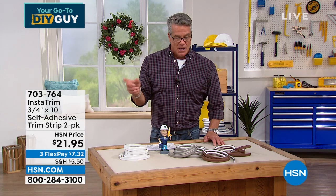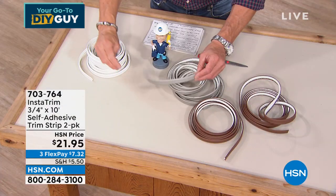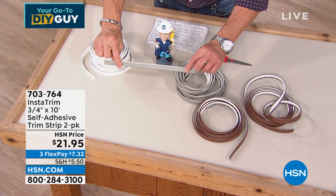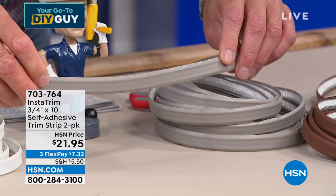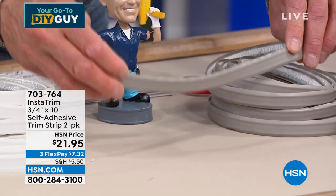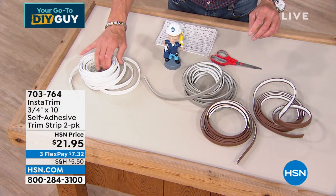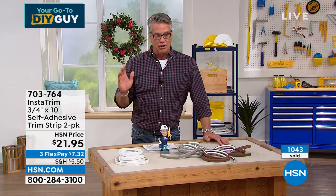White is almost sold out. If you get shut out on white, I would go with gray for the bath or kitchen area — it's a really great color and gives a nice contrast. The white is probably gone by now, but get it home and try it out. You're going to love it. Over a thousand people have picked it up.